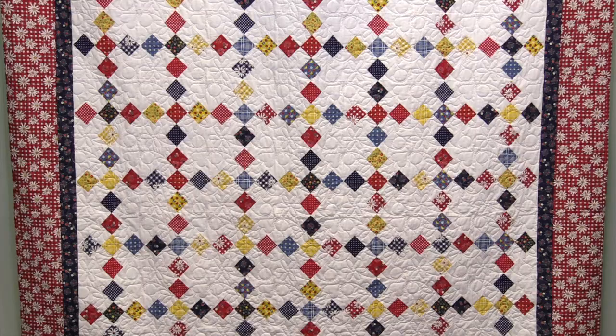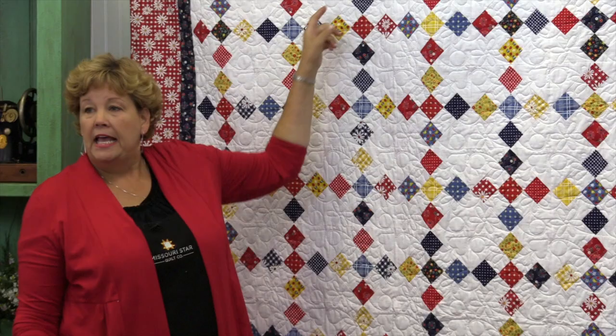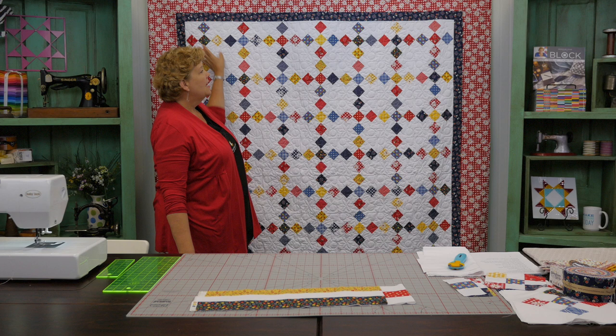Hi everybody, it's Jenny from the MSQC. I've got a great project for you today. Today I'm going to talk about putting blocks on point — how to set them on point and how to do it. So let's take a look at this quilt behind me. These are all little nine patches, and just setting them on point gives them a little bit of pizzazz.